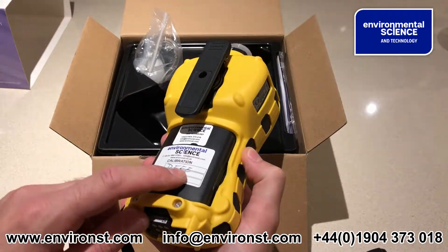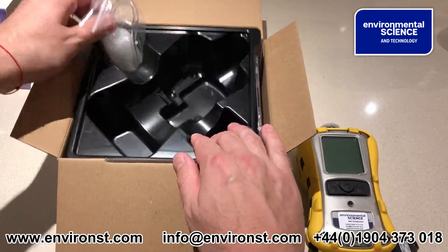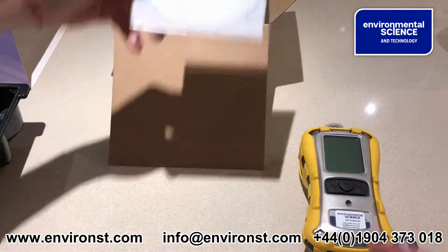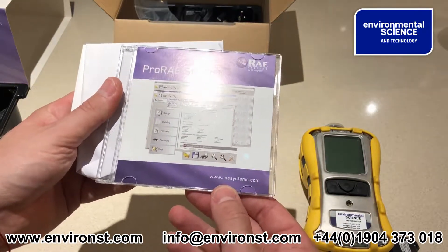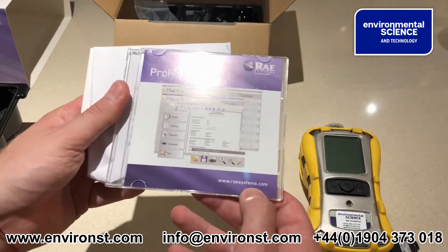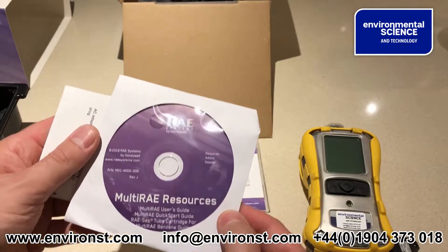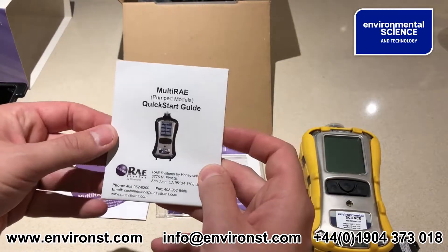This has been marked for diesel source emissions configuration. You also get a calibration cap. You will get Pro Ray 2 Studio software — I suggest you go to www.raysystems.com, go to customer support, then software and downloads, and download the most recent version of Pro Ray Studio 2. You also have a resources CD which is essentially the manuals.